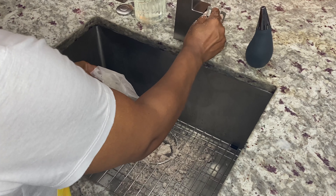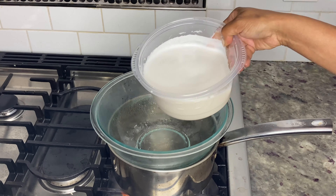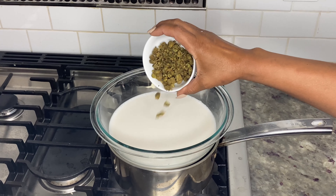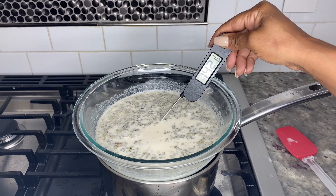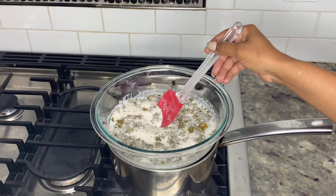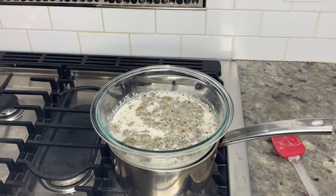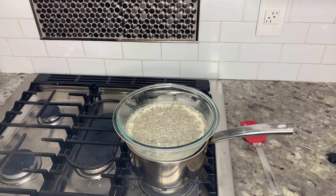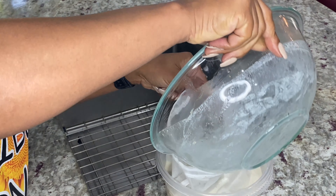Now it's time to infuse the almond milk. Bring a medium pot of water to a boil, then add the almond milk to a glass bowl on top. Add 14 grams of decarbed cannabis and let the almond milk heat until it reaches 150 degrees. Turn the stove to low and let it simmer for about an hour, stirring every 15 minutes. After an hour, turn off the heat and let the almond milk cool for 15 minutes before straining again.